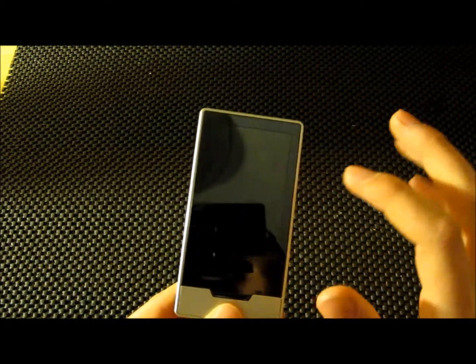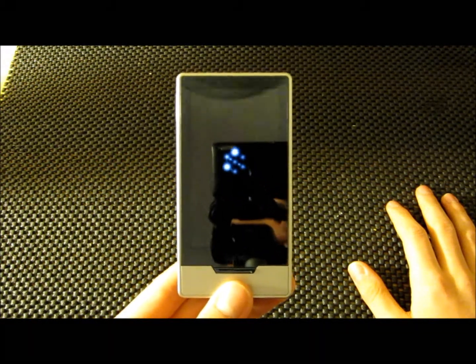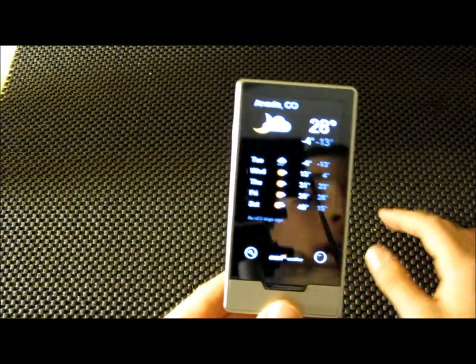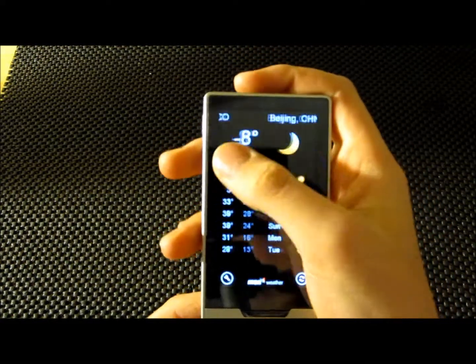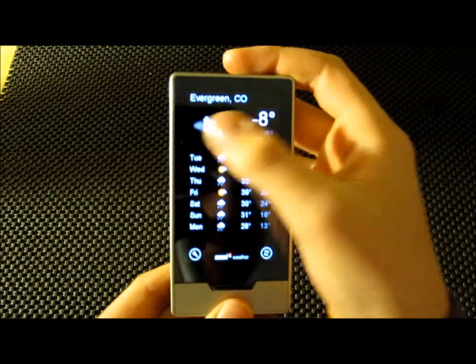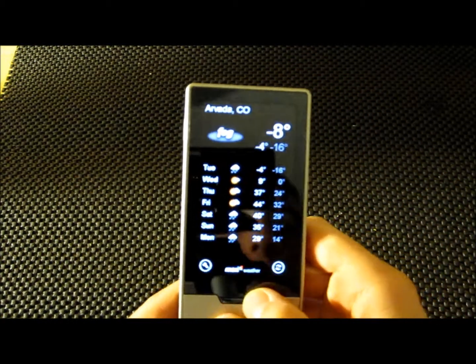Let's go to the weather app. With wind chill outside right now in Arvada, Colorado, it is negative 31 degrees. I don't think this is going to factor in the wind chill. You can enter different cities on this app — Beijing is 44 degrees right now. Let's go to Arvada, Colorado. Yeah, it's a little bit off.